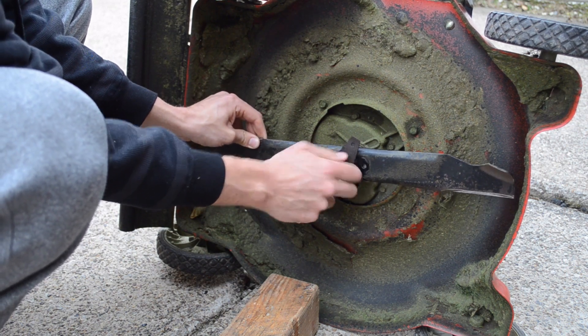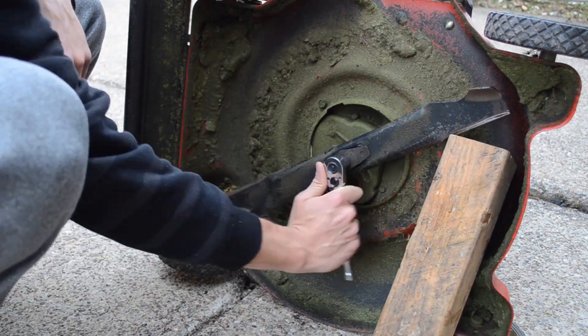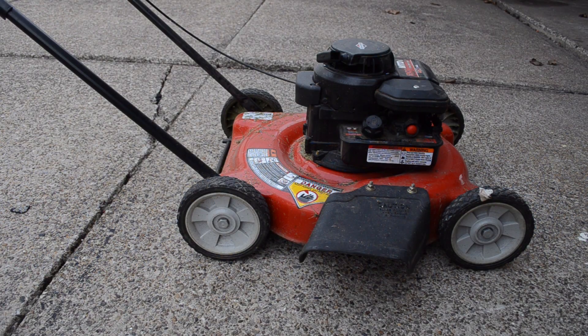I'm just going to tighten this up. All set. If you want to click the info button in the upper right, you can see a video on changing your oil for your lawnmower and doing some more lawn mower maintenance. Thank you.